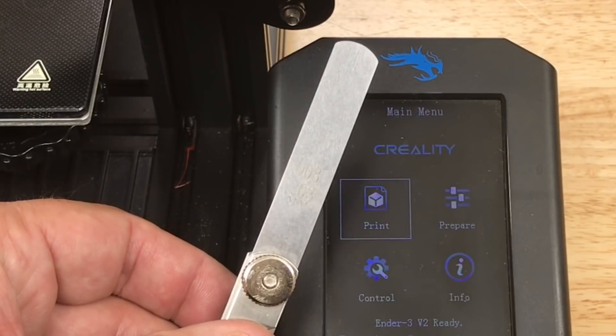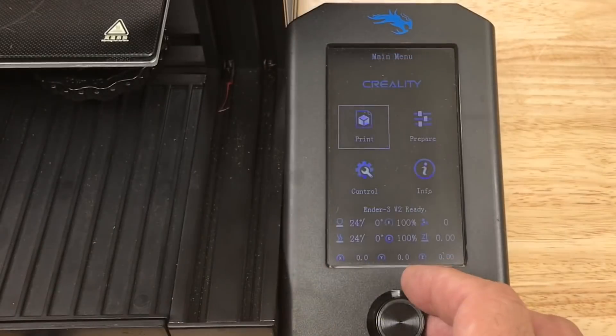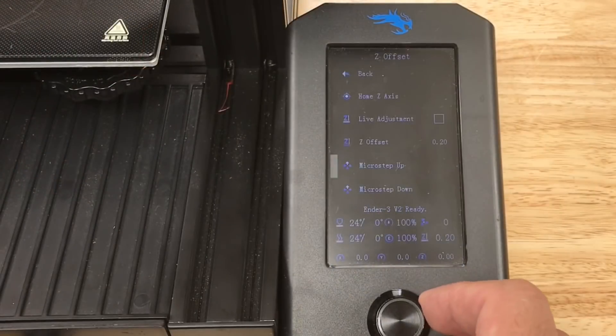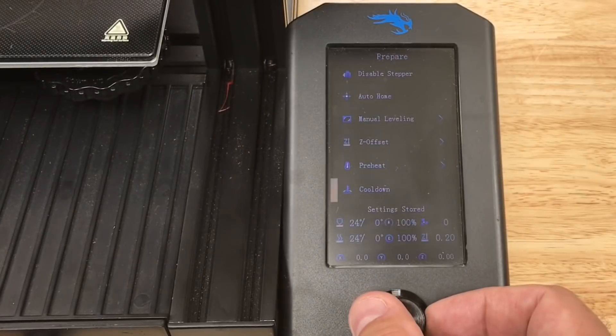The feeler gauge I'm going to use is 0.2 millimeters — it's actually 0.203. So we need to set the Z offset to match this. We go into the prepare menu, go down to Z offset, and then change this to 0.20. Now I'll scroll down to the bottom to the save option, click save, and that'll save our setting to the EEPROM. Then I'll go back.